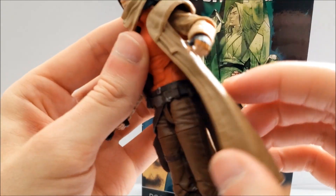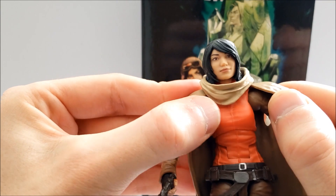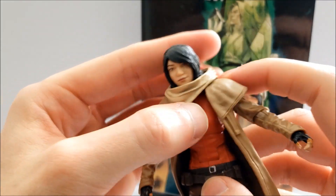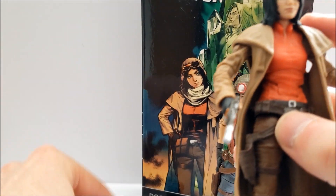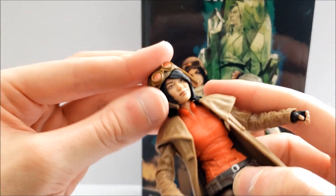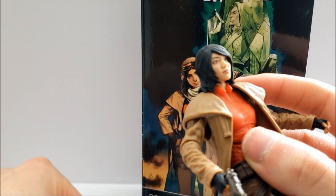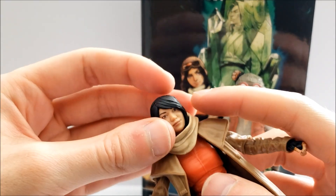You can also take off her coat, though I'm not going to do that as it would be really complicated. Her scarf can be removed as well if you want. Personally, I'm probably going to leave it on.